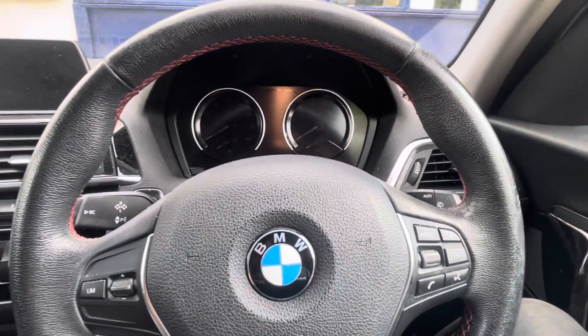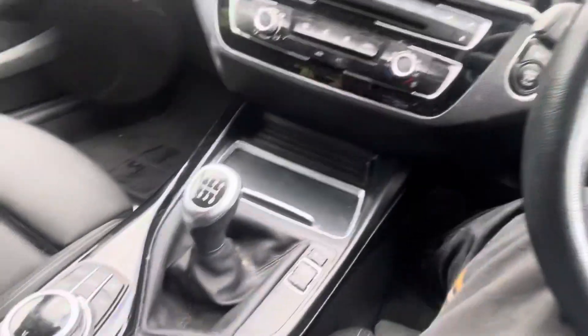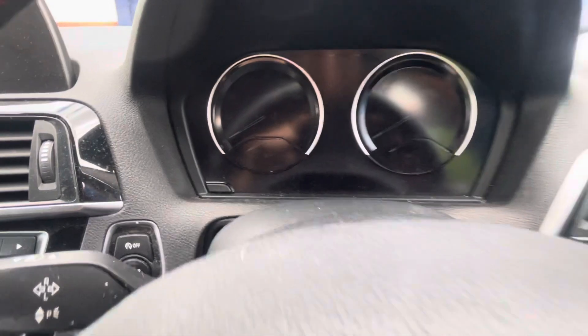Hi everyone, this is a video to show you how to reset your service light in a BMW 1 Series. This is the iDrive 1, but all you need to do is this button here on your left hand side.